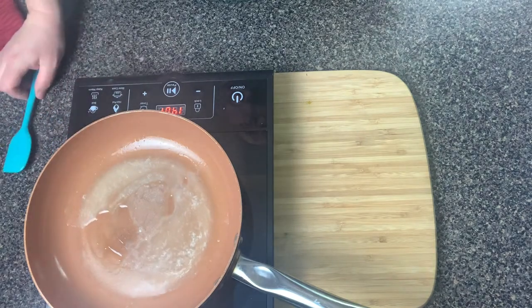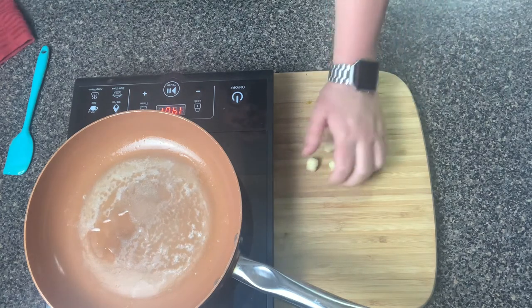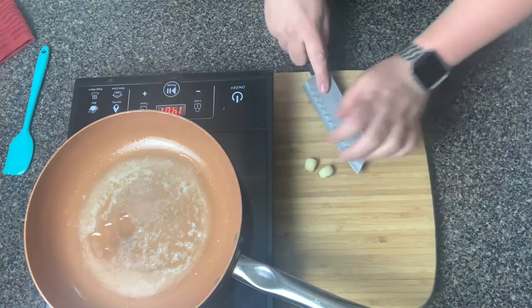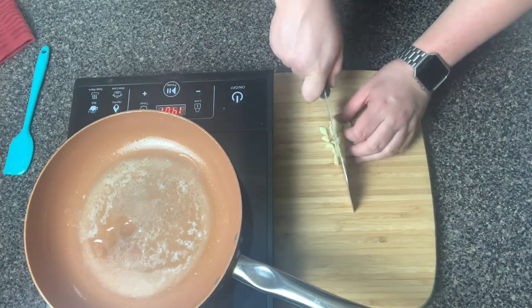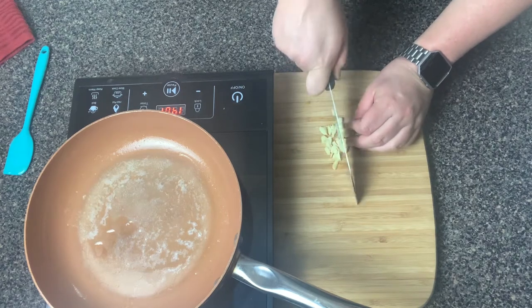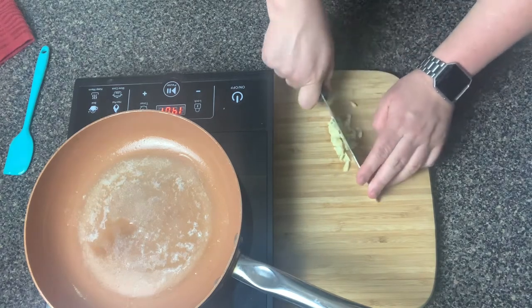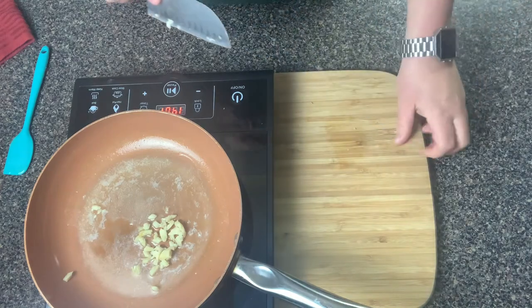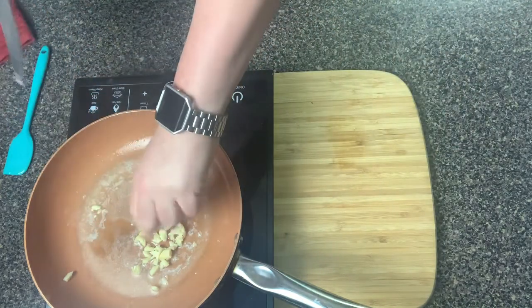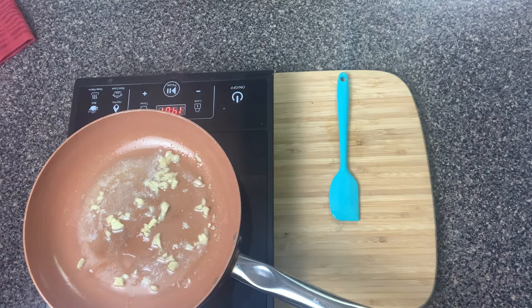I actually meant to chop up the garlic before I did this, and it looks like I forgot. So we need to take these cloves of garlic — you only need about three cloves, but I really love garlic so I'm putting in four. If you really don't like garlic that much, stick with two cloves, but for me it's gonna be four. We're just gonna chop up the garlic into little pieces like minced garlic — you can also use minced garlic from a jar. Then add it to the pan with the butter and oil and let it cook until it's fragrant.